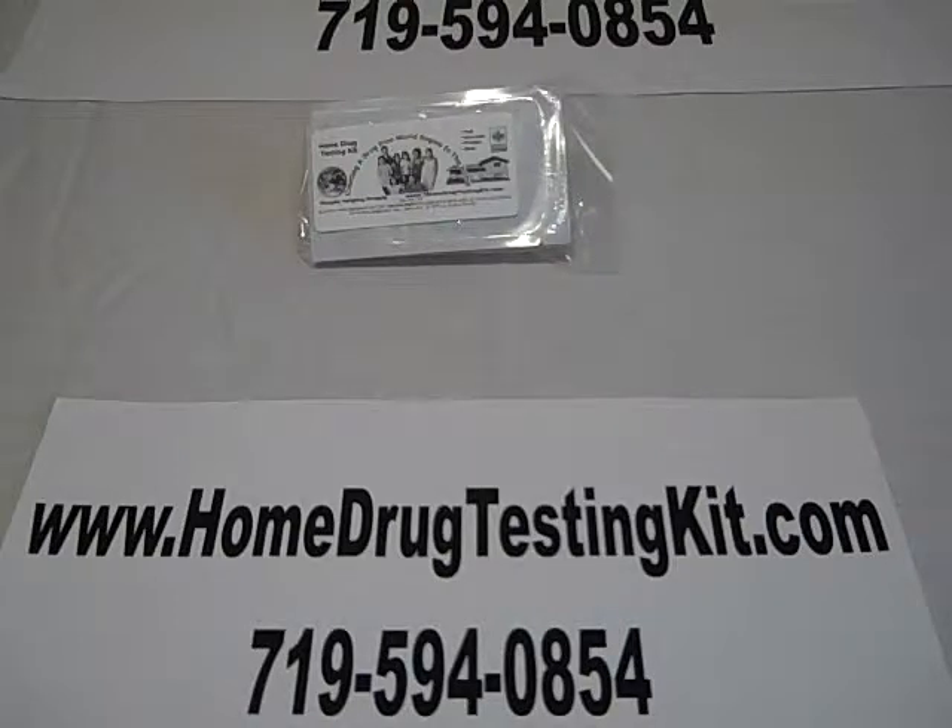Thank you for visiting HomeDrugTestingKit.com. Today we're going to view a simple demonstration on how to do a two-substance drug test.